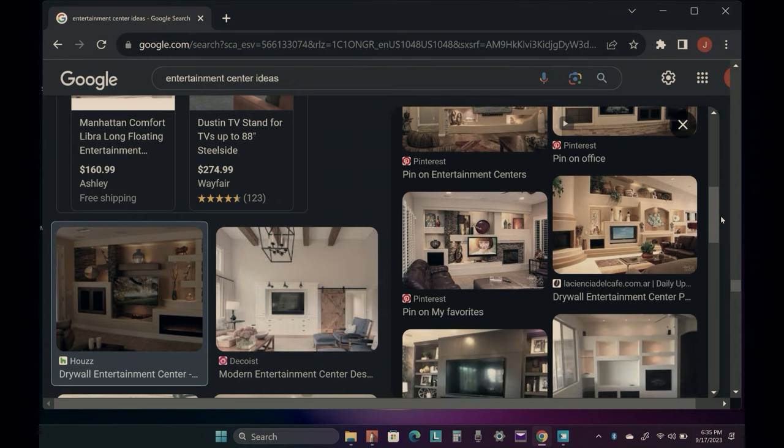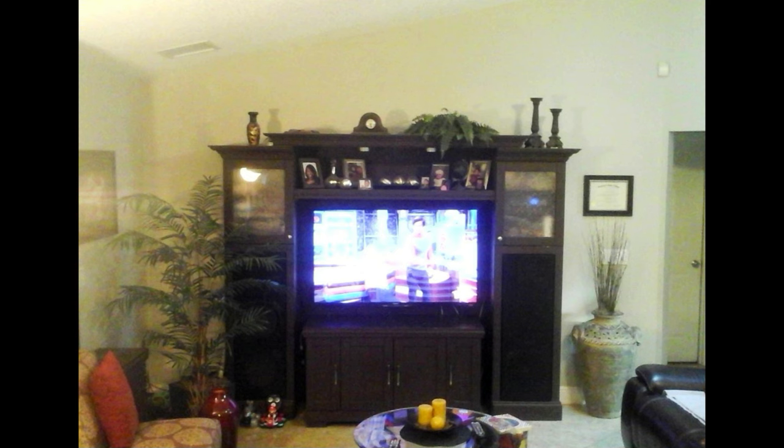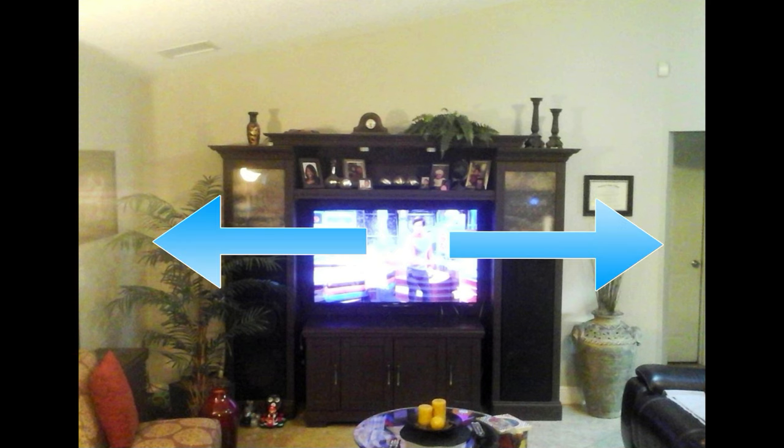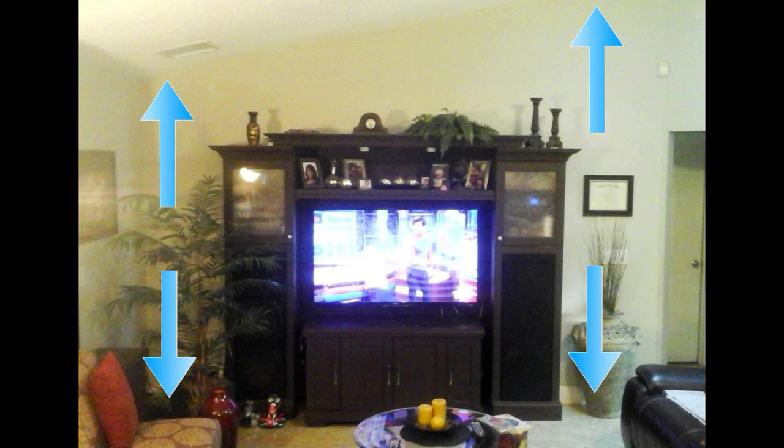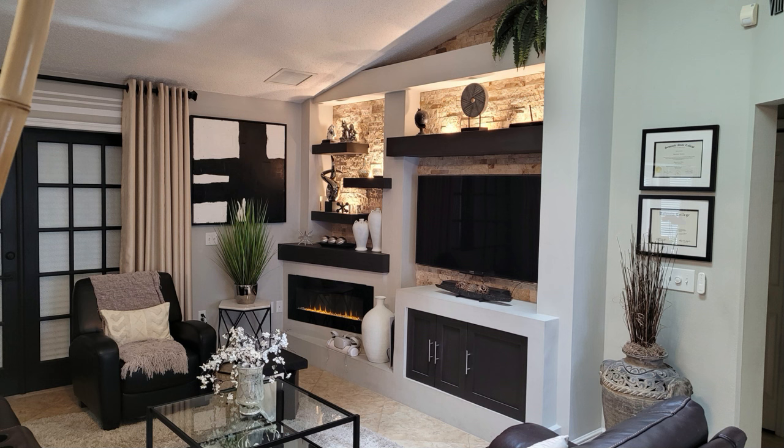Now that you have somewhat of an idea what you want your space to look like, to actually design your space you're going to need these things. First, the measurement of your walls — the space you're working with. Two, the measurements of the items you're going to incorporate in your design.